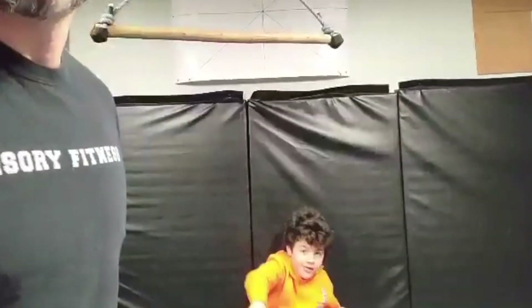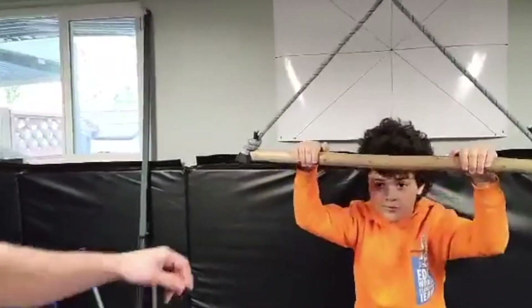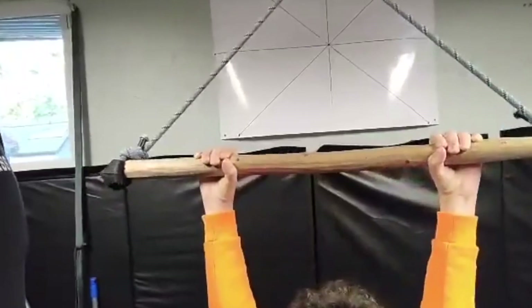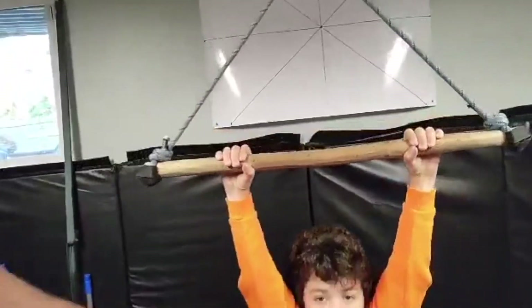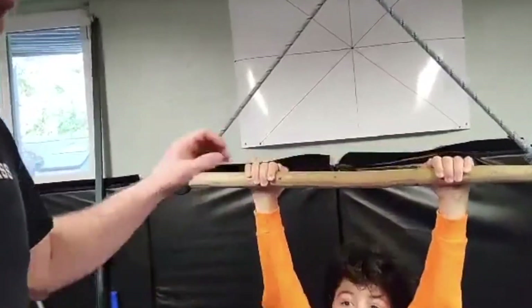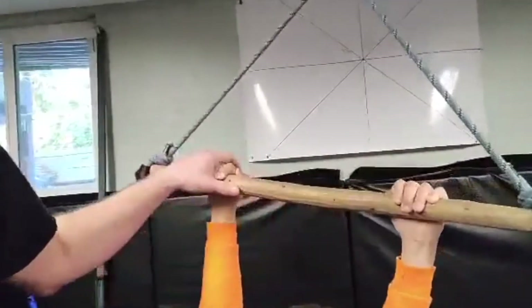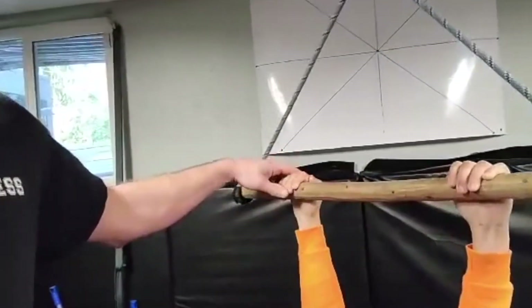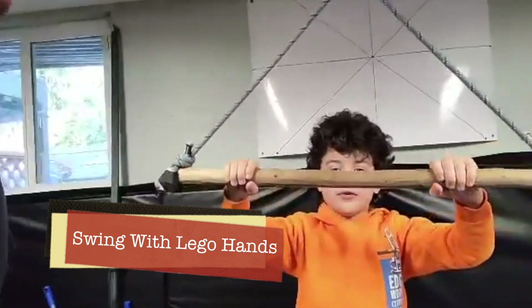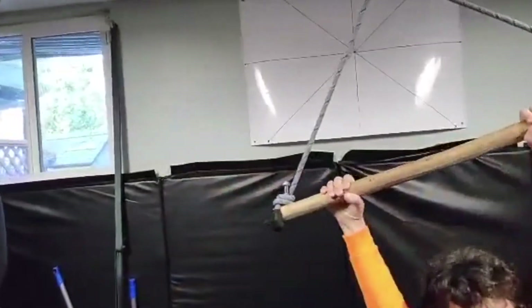Another great grip activity is hanging on the playground. See that C-grip? Any time I'm hanging from anything and holding my own body weight, that's amazing. A lot of kids will hang with an open hand, which is okay, but you're not really building that grip or the web space. Cue your kid to use 'monkey hands' or 'Lego hands' — that's a cool way to build grip.